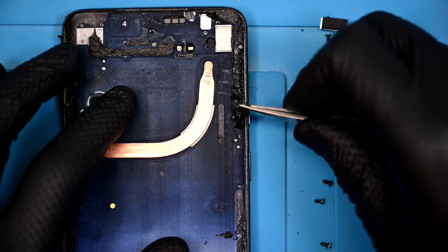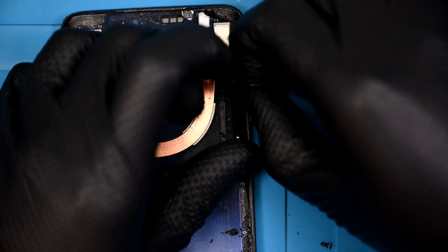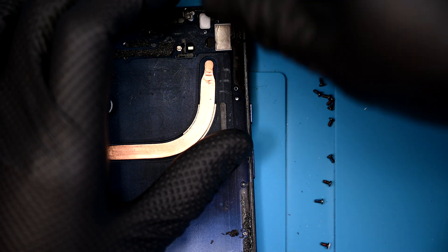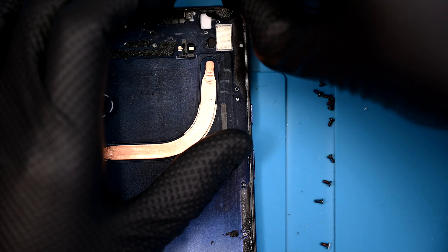Cleaning the frame is very important. Even the smallest remaining chip or shard of glass will cause irreparable damage to the new panel. The black double-sided adhesive around the edges is similar to Motorola's, where it doesn't fully peel off and instead breaks apart, or turns to gunk when a solvent is added.